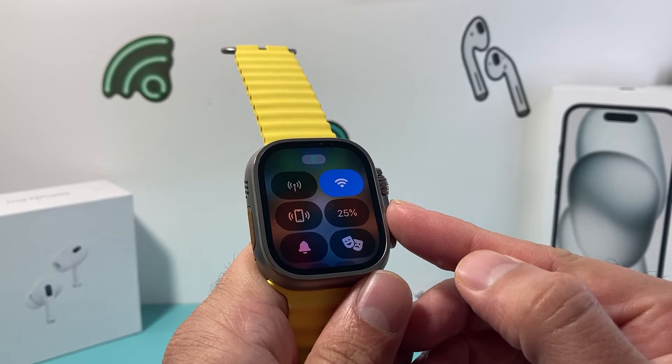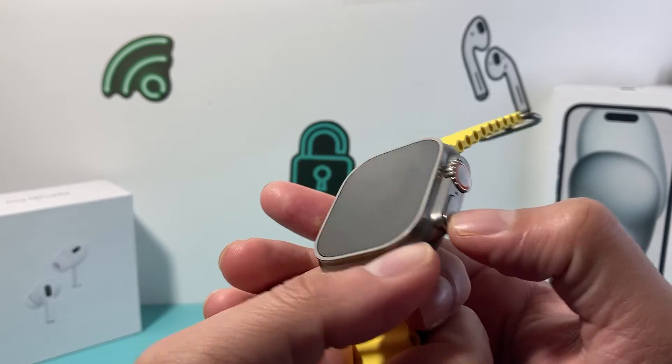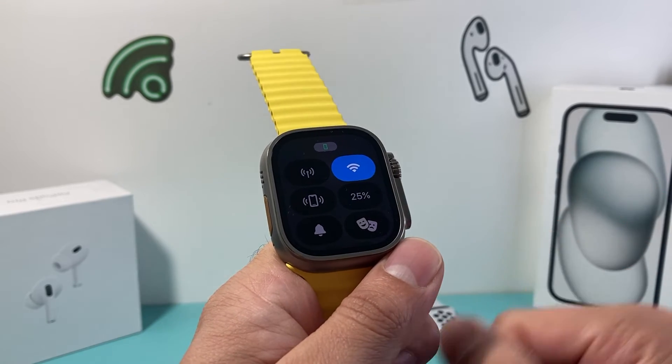As you can see here, 25% here and then 20% here. So again, older watch — just swipe upward from the face, and then for the newer Apple Watch, just click on that flat side button and your control menu will show up with the battery percentage on your Apple Watch.